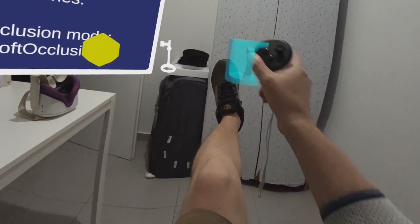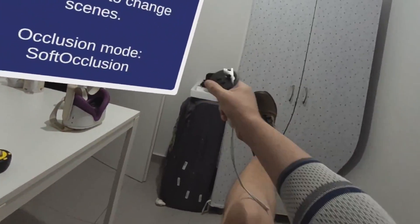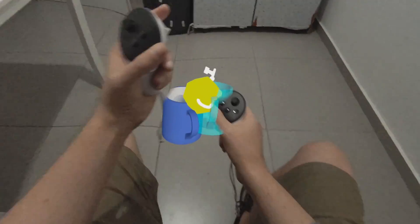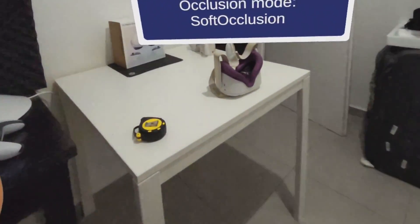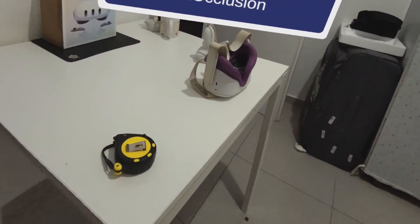Look at that — virtual content there hiding behind my body. Again, it works for the hands, for the body, and not just for the legs but for the entire body, which I'm going to show you soon in a moment. Of course you can put it underneath real objects as well.